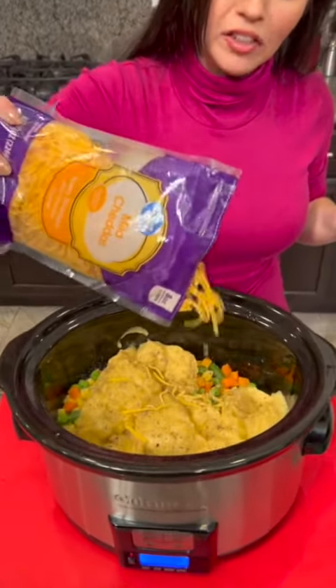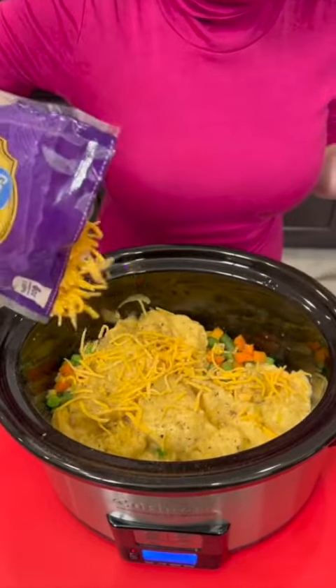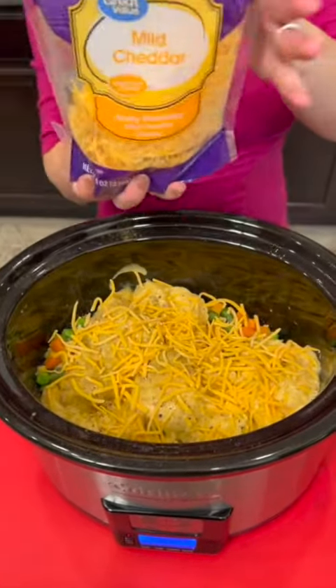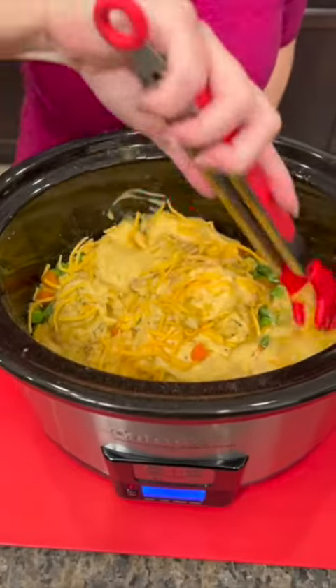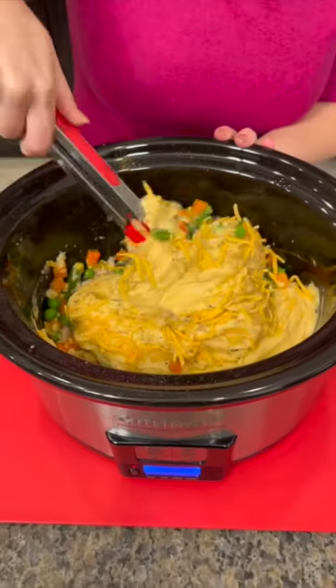Now, this is optional — let me know in the comments if you think cheese should go in chicken pot pie. We're gonna add just a little bit, not too much. And then we're gonna take our spatula and just stir that up.